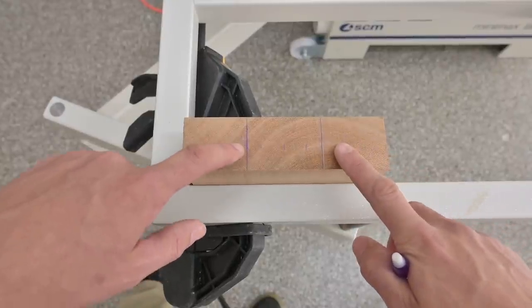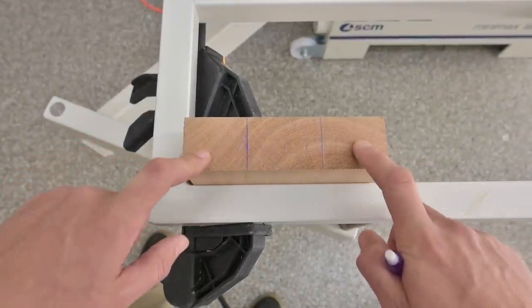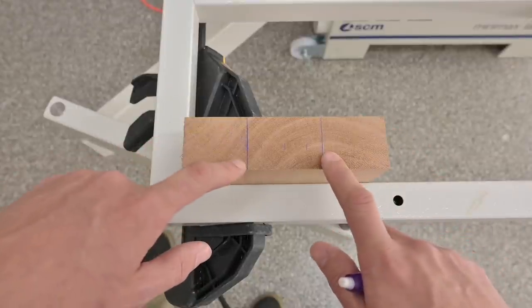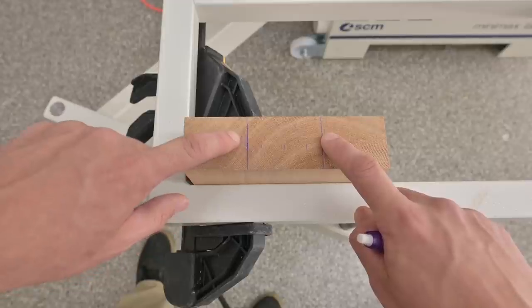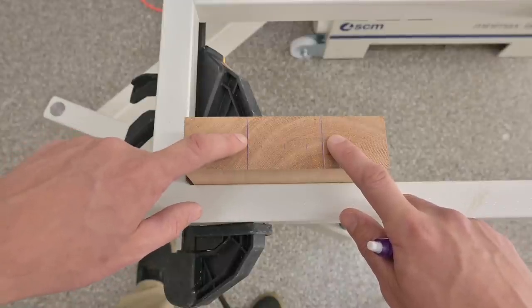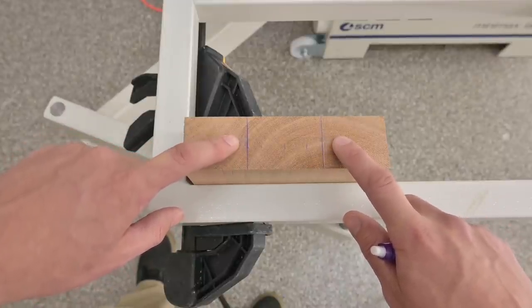Here are the parameters for the mortise: it goes from this line to that line — two and a half inches long, centered right in the middle of this six and three-quarter inch piece. Pretty easy, right? Just plunge the router in from that line to that line and don't pass them. Sounds easy enough, but this jig, while it may get the job done, is not ideal — it's just what I've got right now.